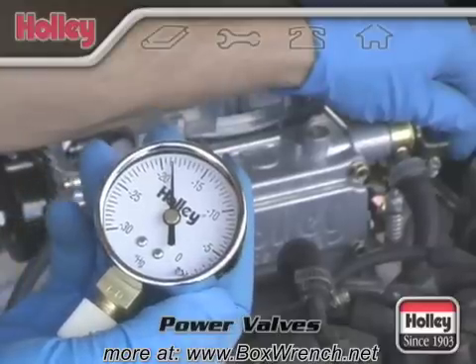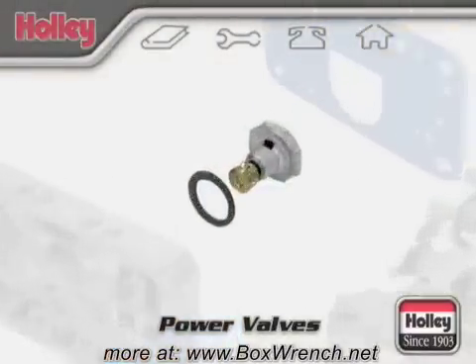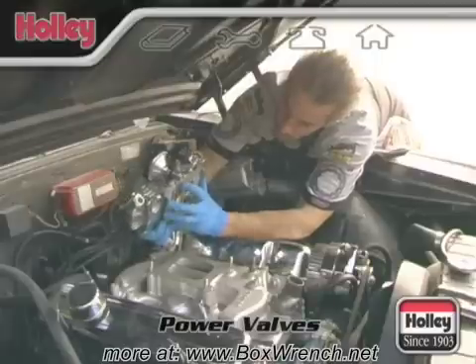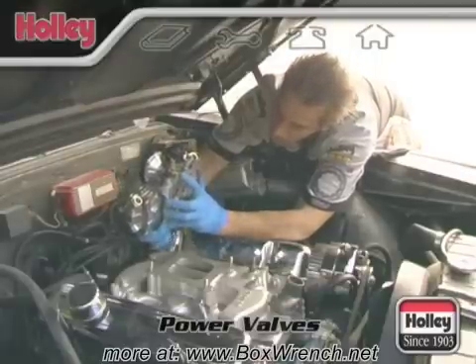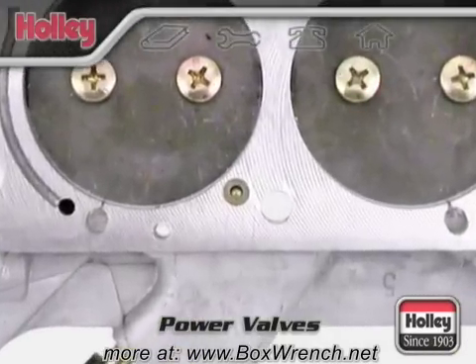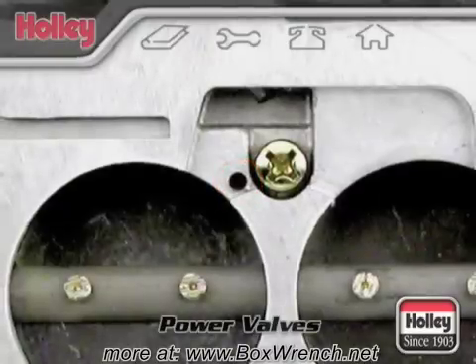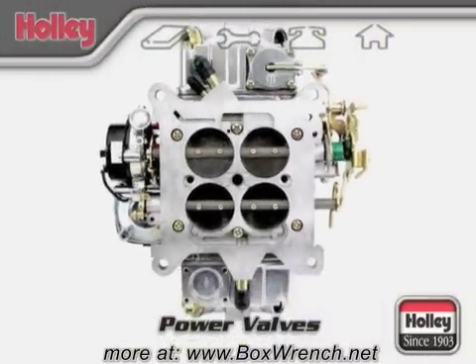If your engine makes 13 inches of manifold vacuum or more at idle, the stock power valve is sufficient and no change will be required. Most popular Holley Street Legal and Street Performance carburetors incorporate a power valve blowout protection system. A special check valve is located in the throttle body expressly for this purpose, designed to be normally open but will quickly seat to close off the internal vacuum passage when a backfire occurs.